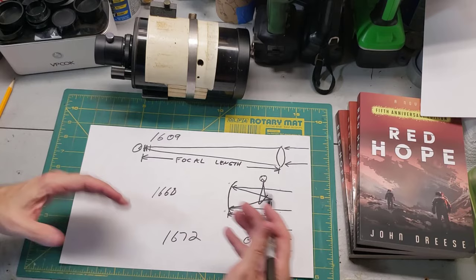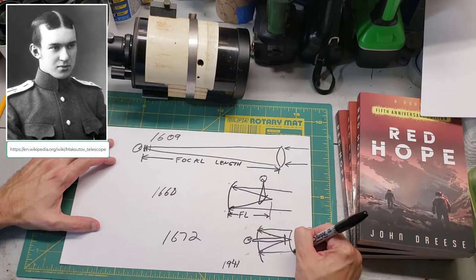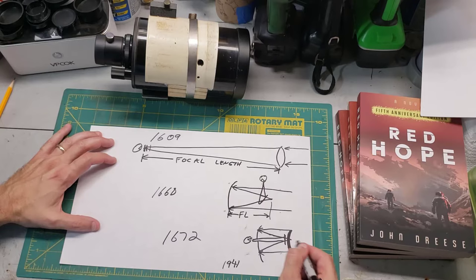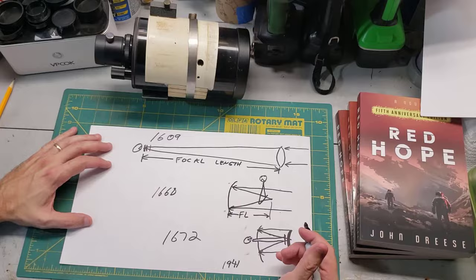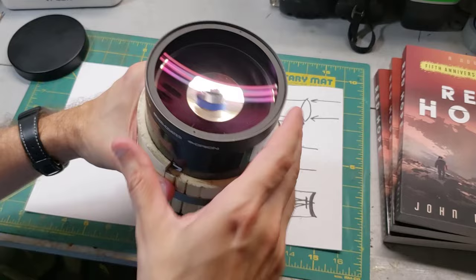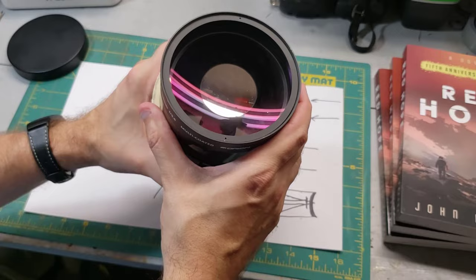One clever solution came in 1941, from a clever optician named Dmitry Maksutov. What he did was he put a big curved lens up front called a meniscus lens because of its shape, and what that did was basically pre-treat the light as it comes in, to eliminate a lot of those off-axis issues. If you look at the very front of this Maksutov-Cassegrain telescope, you can see it isn't just a plate of glass — it actually is a very curved, bowl-shaped meniscus lens. This was Maksutov's enhancement, and it helped fix things like coma on these super short Cassegrains. That's the secret to how you can squeeze such a long focal length into such a tiny telescope package.